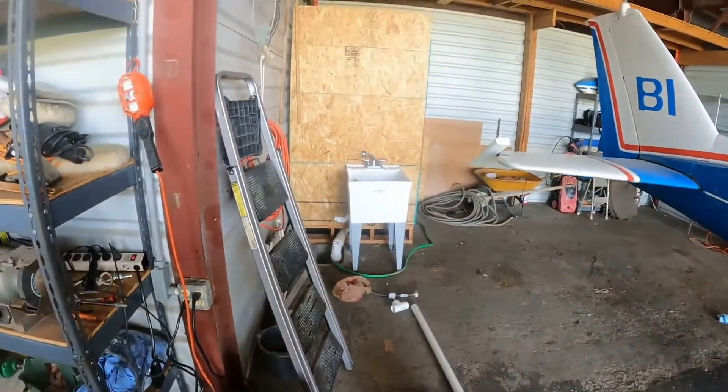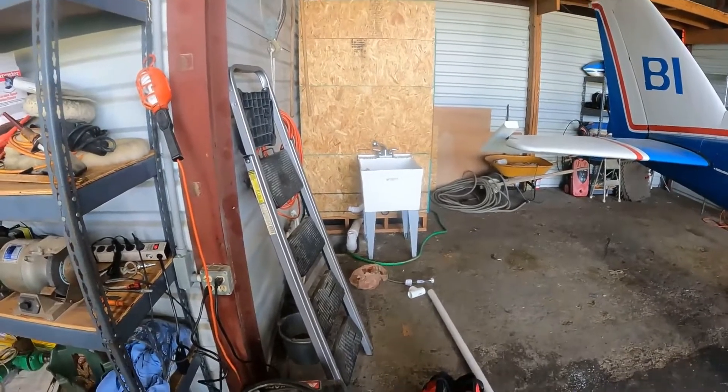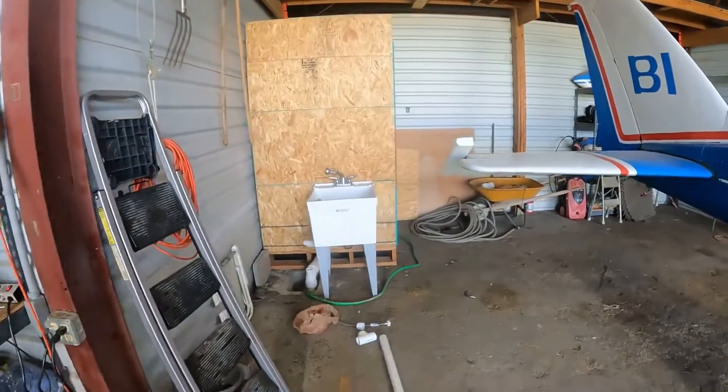Also today, Wolf Pilot's doing some plumbing. Last weekend I got the toilet flushing, and this weekend I want to see if I can't make the sink work.